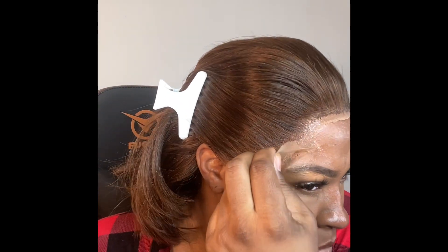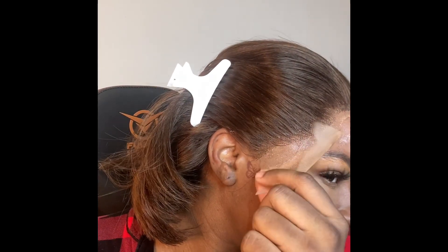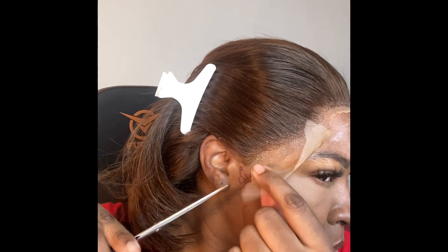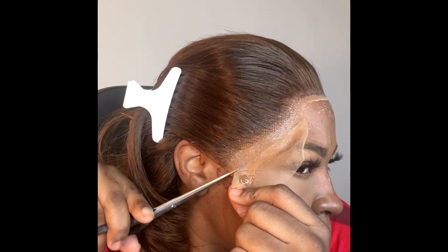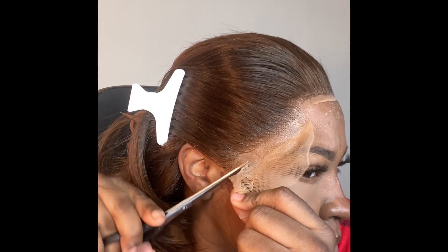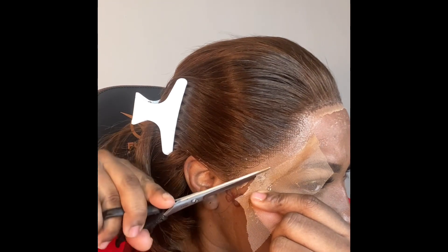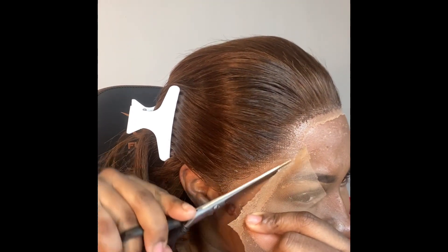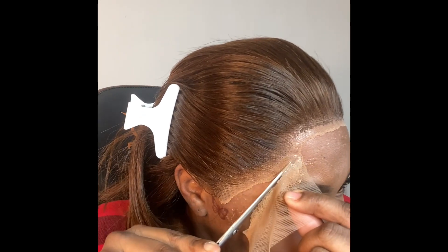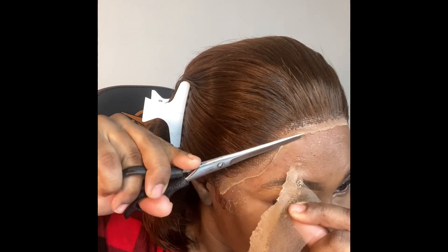It's looking pretty good so far. Repeating the same on this side — cutting in a jagged motion so that the line is not too prominent or noticeable. You can still tell it's a lace, but we're just trying to blend it as much as possible by creating those jagged lines.